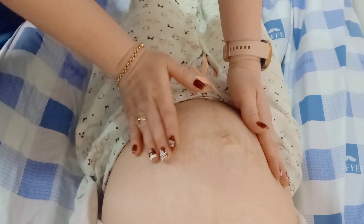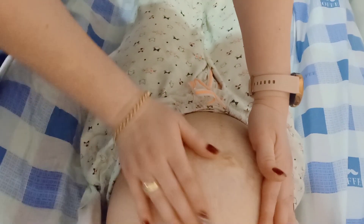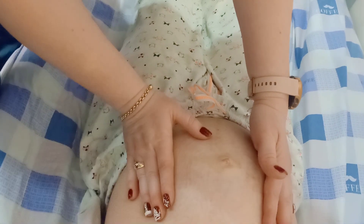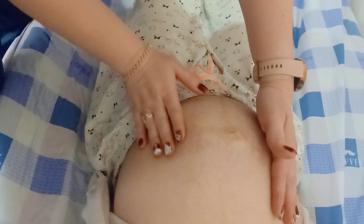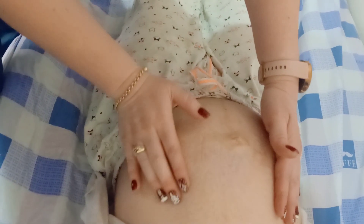One thing you need to understand: while examining the patient, for the first three maneuvers of Leopold's-Levisky, the examiner should face towards the face of the patient, whereas in the fourth maneuver, the examiner should face towards the feet of the patient.